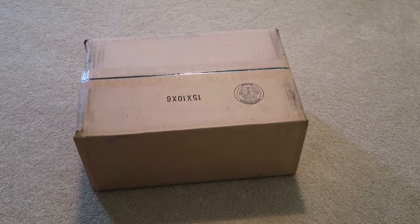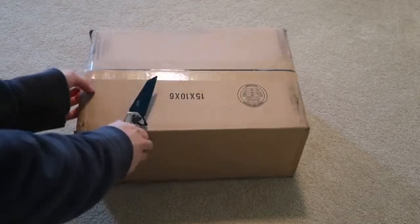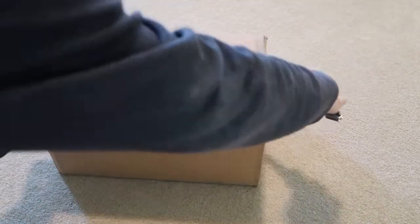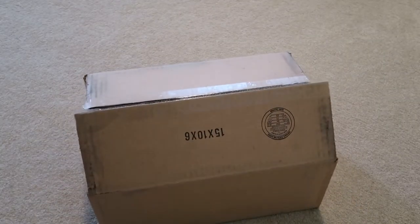What up fools? Got a new unboxing in today — new sneaker unboxing. Subscribe to the channel if you guys are not subscribed yet. I post pretty frequently.